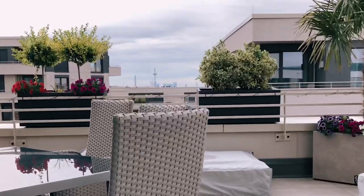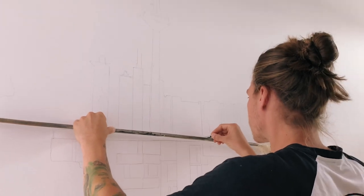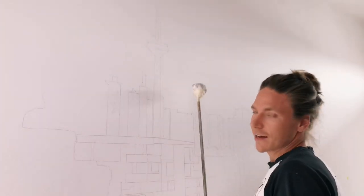This week I'm going to paint a mural in my hometown Frankfurt, Germany. I'm here in the penthouse of my client — this is the wall I'm going to paint. They want something like a breakthrough of the wall with the skyline view. The funny thing is they have a very big balcony with this skyline view, so my job is to copy that view onto this wall.